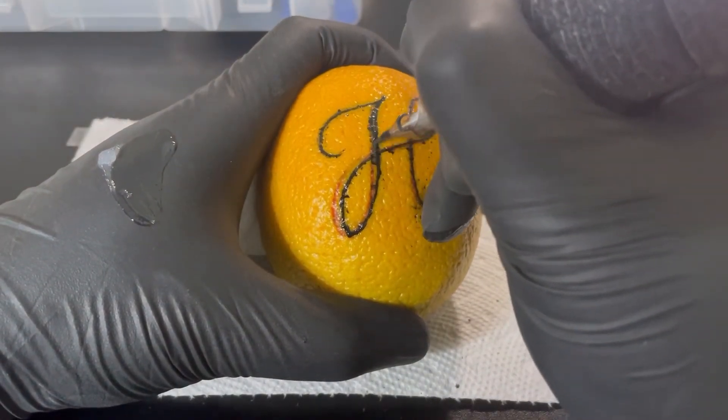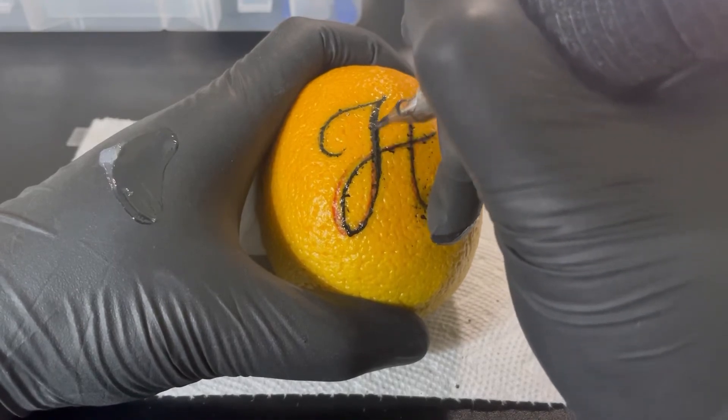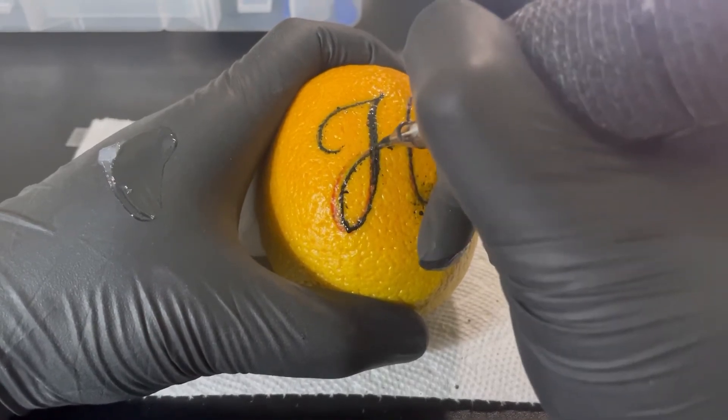But once again, this is just for practice on an orange. This is for practice purpose only. Do not use these techniques on real skin.